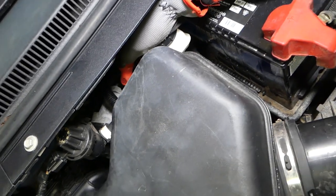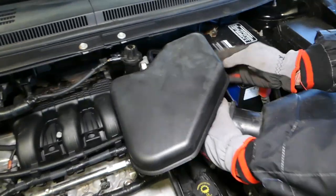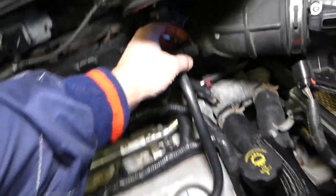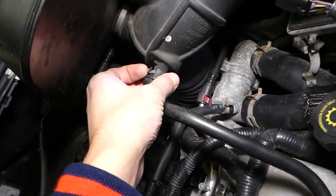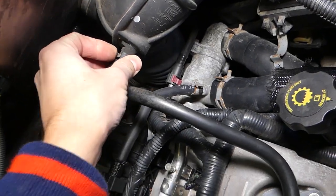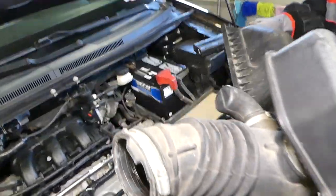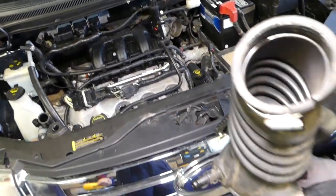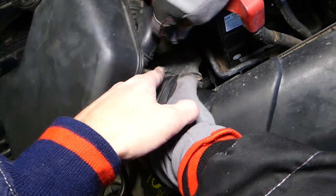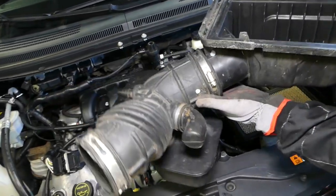All the tools and parts we use will be listed in the description below for your convenience. Now disconnect the hose right here — come around to this side and pull it out. This is the cover that came out with it. Also, we forgot to mention there is one more hose right here — just pull it out; this is for the booster. Then go ahead and pull the whole assembly out and proceed to the next step.